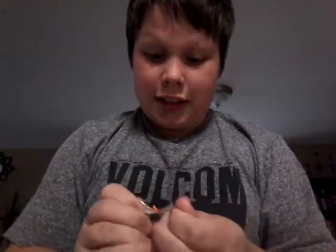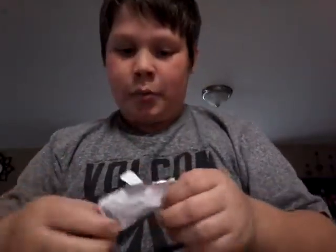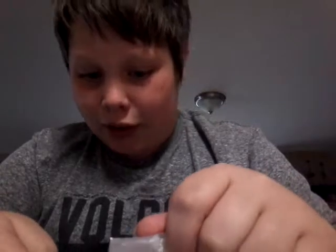Okay, I got my spoon. Let's start this challenge. I'll show you guys, just so that you guys know — this is a Taco Bell hot sauce. I don't know if you can see that right there. Oh, this smells super spicy, guys.